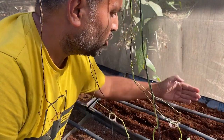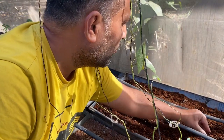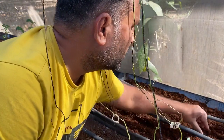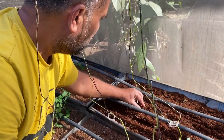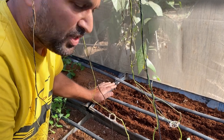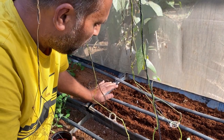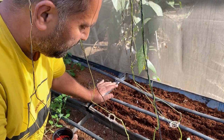Now we have sown the seeds into the lines and we can cover them with coco peat. This is how we sow all the seeds into this tray and then start watering it. This will simply grow and give us good radishes.